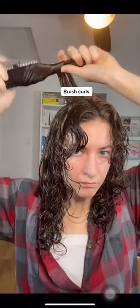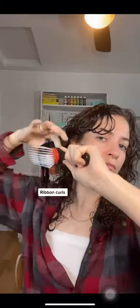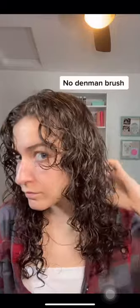I use ribbon curls or brushing with tension through my bangs, and I brush the top layer of my hair up and away to add volume and definition through those curls using brush curls. Underneath, where it's naturally curlier, I go back to using ribbon curls.